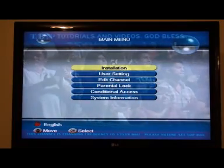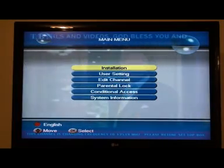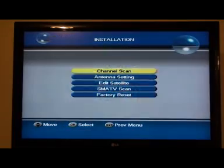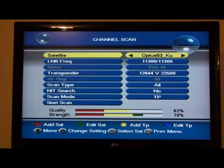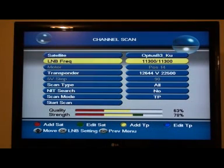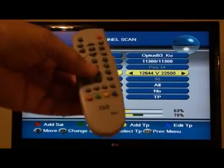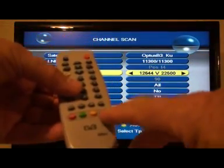Once you get into the menu on the DVB set-top box, press OK on installation and then press OK on channel scan. Here you'll see that it's on Optus B3 satellite, which is now called Optus D2 — don't take any notice of that. It has an LNB frequency of 11300. Don't change any of these figures, but go down to transponder one. We're going to edit the transponder — it says at the bottom of the screen 'edit TP' if you press the blue button.